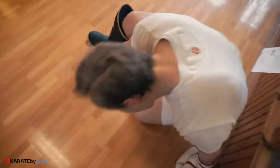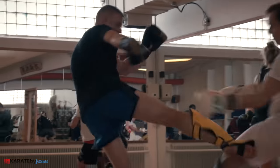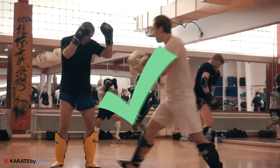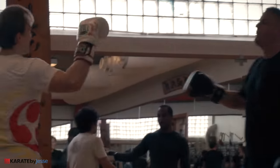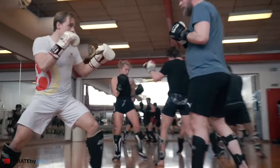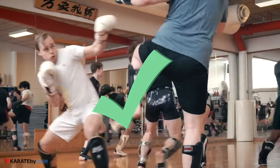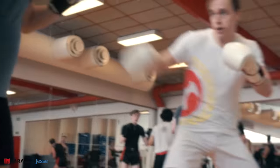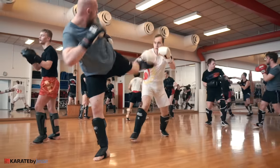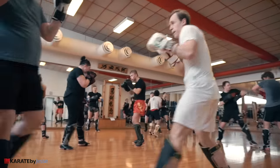I felt like I was letting down the old karate masters. But then something changed. As we switched partners and I started sparring other people, I finally started to land a couple of body jabs. I'm not saying they were perfect, and I did eat a couple of low kicks in the process, but I did land a few. Once I landed one body jab, I started landing two, then three, and four, and before I knew it, it was a natural part of my arsenal. The Japanese saying is true: Shippai wa seiko no moto — failure is the stepping stone of success.